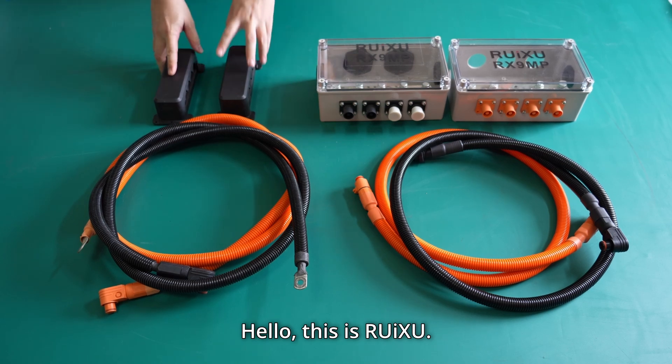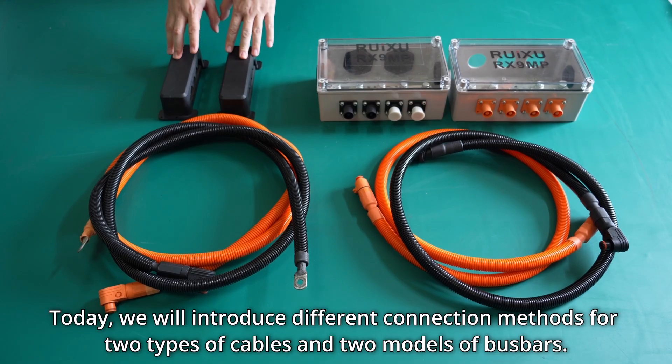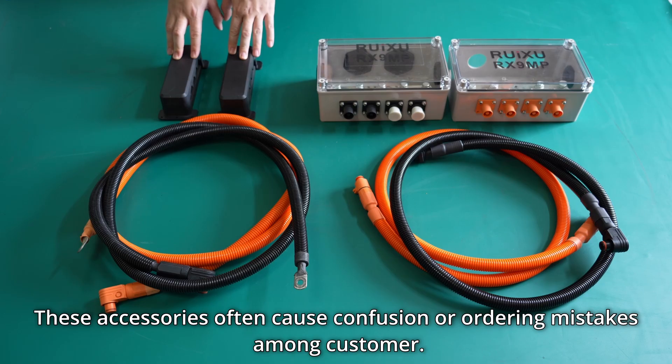Hello, this is Lookthrough Battery. Today we will introduce different connection methods for two types of cables and two models of busbars. These accessories often cause confusion or mistakes among customers.